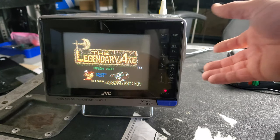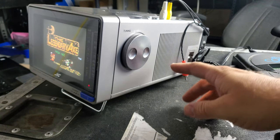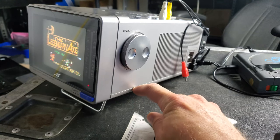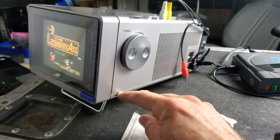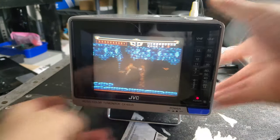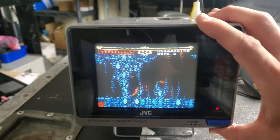Thankfully we've got it back looking pretty close to good. The tuning knob is back on, and all that popped-out plastic is back in place. There might be a slight amount of damage right here — I can't hardly tell or notice. I don't know that I'm going to make a fuss about it on eBay.